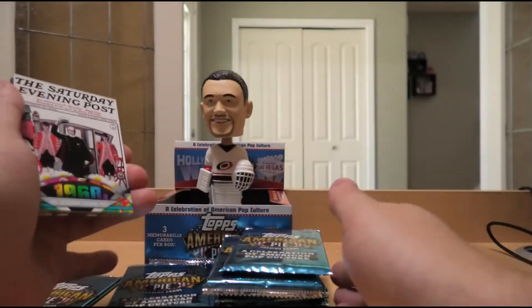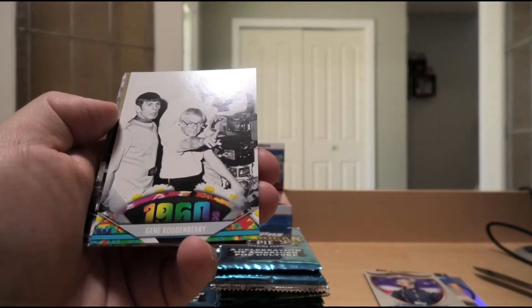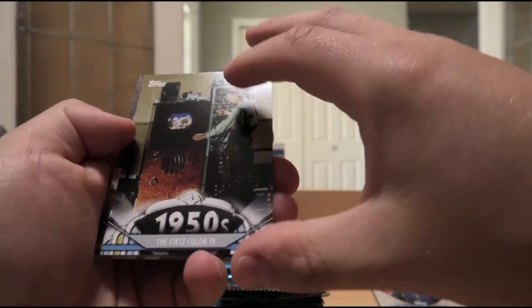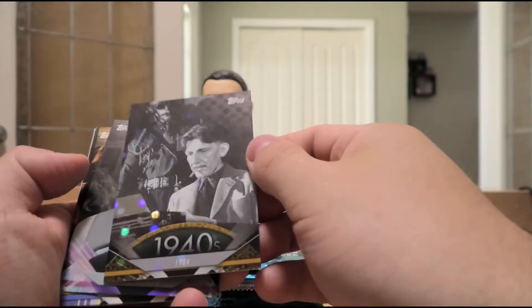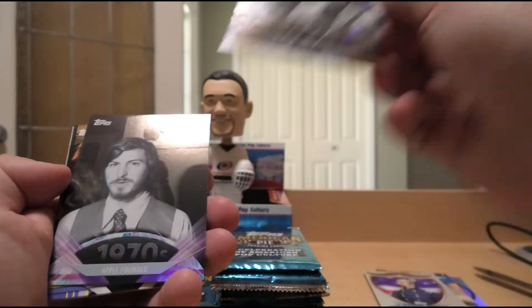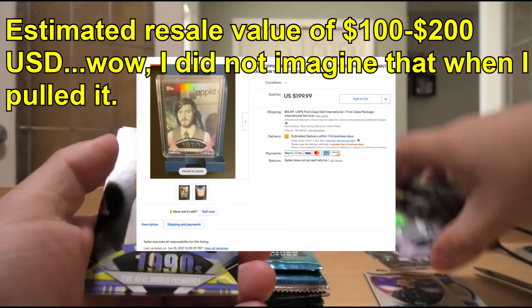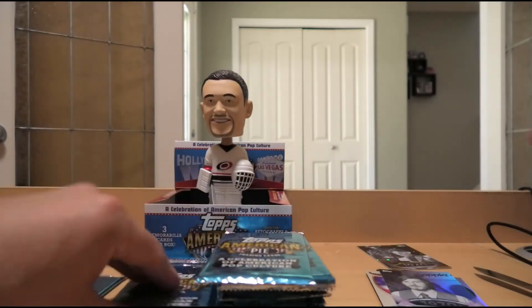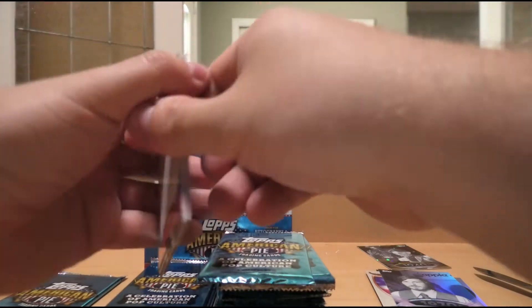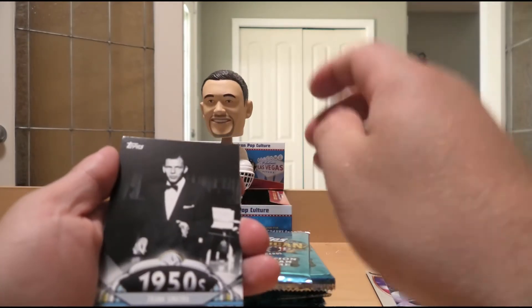There's one autograph I actually want to pull just for myself — that would be Chris Hansen from To Catch a Predator. That show has always been such a hilarious thing to watch — sad but hilarious. Saturday Evening Post in the 60s. Gene Roddenberry, creator of Star Trek in the 60s. First color TV in the 50s — I did not know that. We have a 1984 insert numbered 53 of 76, and also the regular foil of the founding of Apple Computers with Steve Jobs and Steve Wozniak. This is an interesting product. ITG actually had a similar one for Canada called ITG Canadiana, all about Canadian pop culture, but those are fairly tough to find nowadays, especially at realistic prices.